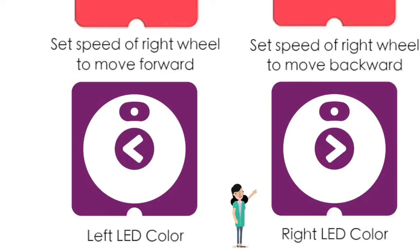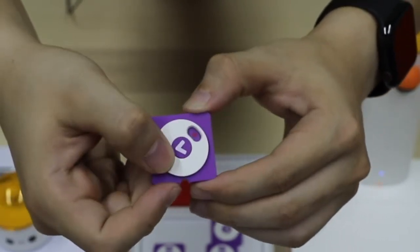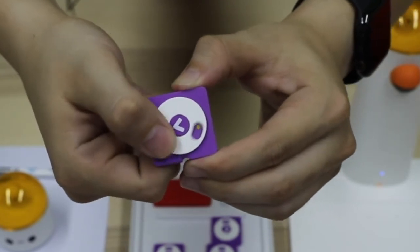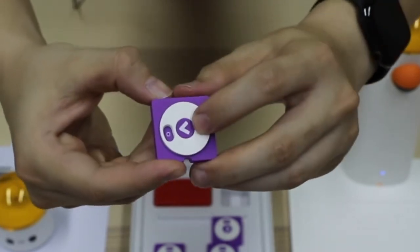Let's take a closer look at this left LED color block. There are seven colors: white, red, yellow, green, blue, purple, and black.